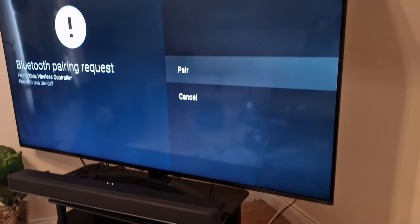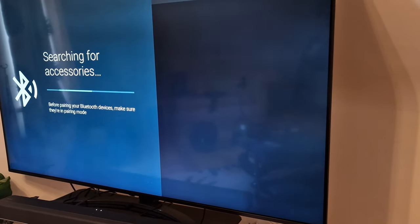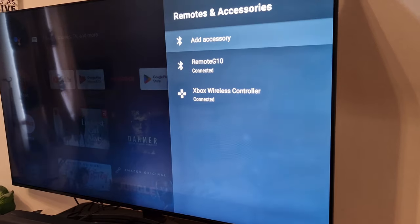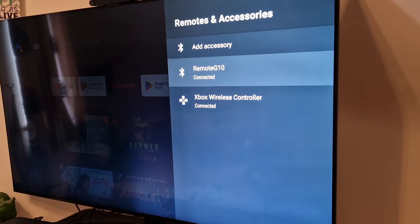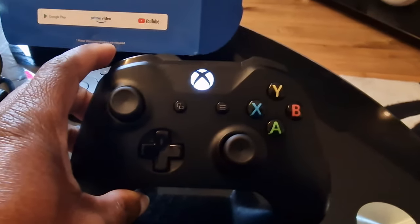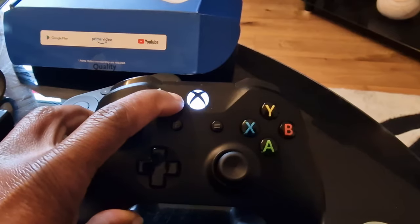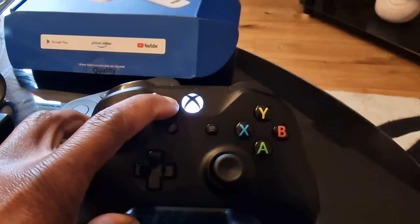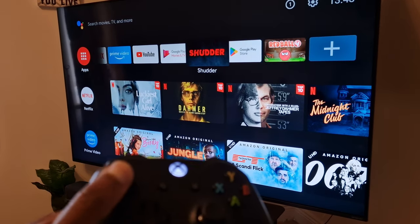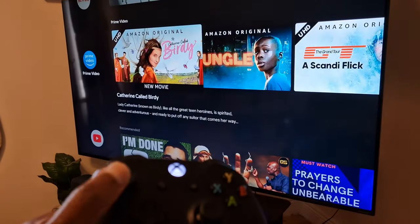Click on it and it will pair your Xbox controller. It gives you the option to pair — just click on that and it pairs both devices. You'll notice the light is no longer flashing but is now a constant light, which means it's connected. You can now use your Xbox controller to control your Android device.